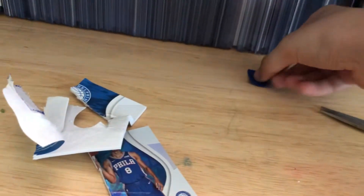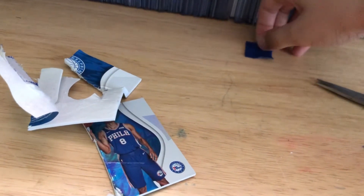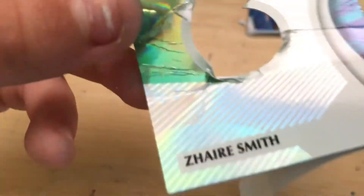You know what? Where should this go? For my future videos, I'll put it right here. It'll stay right here for future videos. Anyway guys, this card is ruined. See you guys in the next one. Peace.